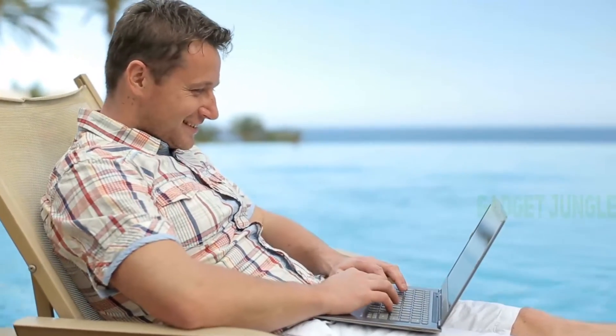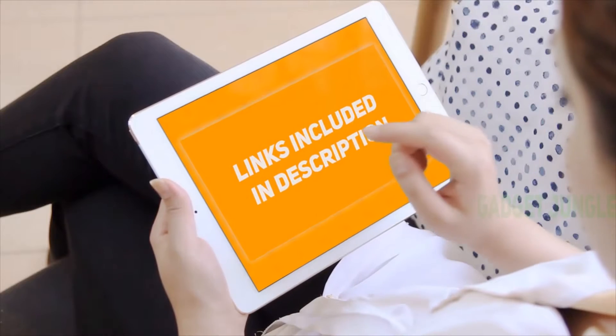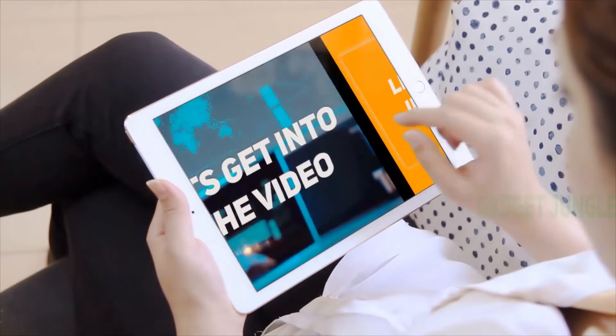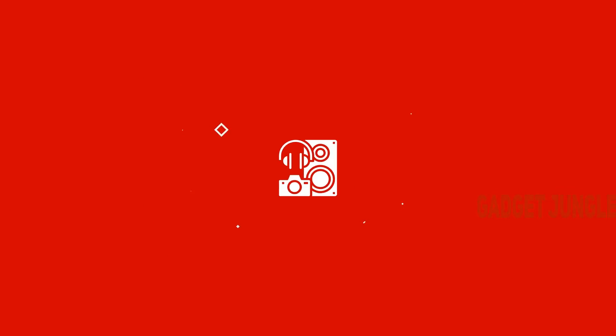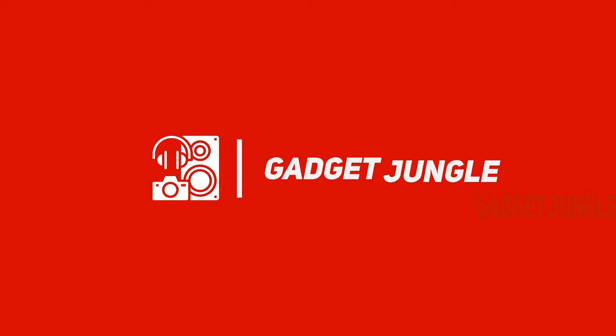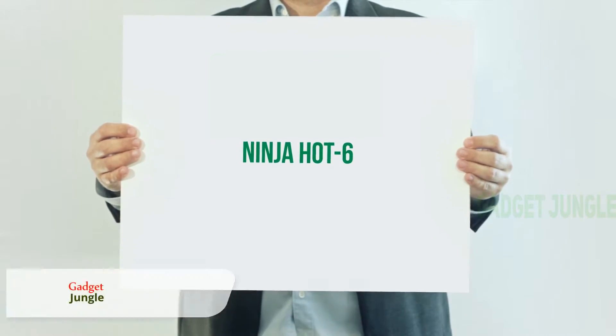Hi guys, welcome back to my channel. I've included the product links in the description to find the most up-to-date pricing. Stay tuned and let's get into the video. Ninja Hot Six — think of this kitchen appliance as the